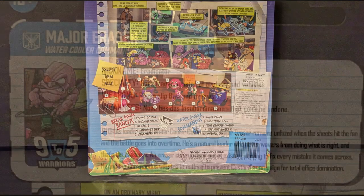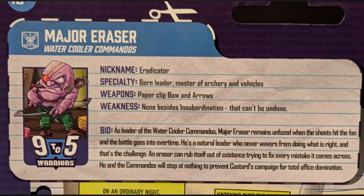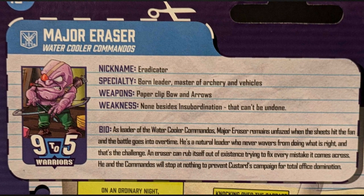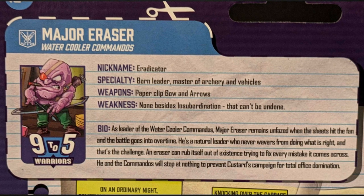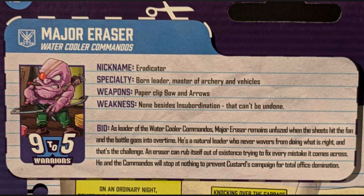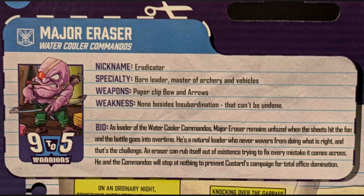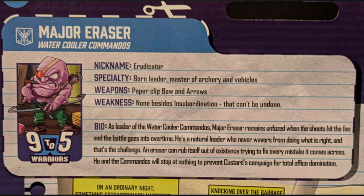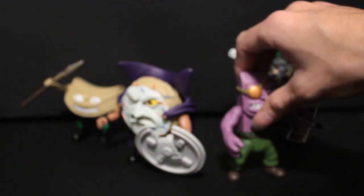There's way more information on the back. Nickname: Eradicator. His specialty is he's a born leader with mastery of archery and vehicles, which I suspect is probably foreshadowing to future releases. His weapons are a paperclip bow and arrow. His weaknesses? None besides insubordination — that can't be undone. So he values loyalty. And I mean, he looks like it.